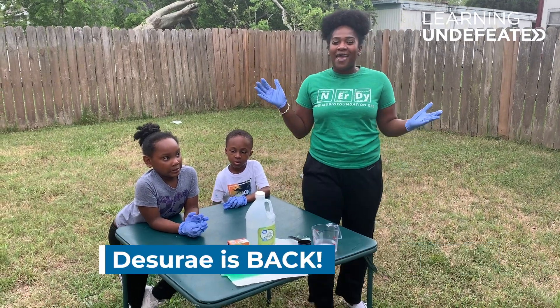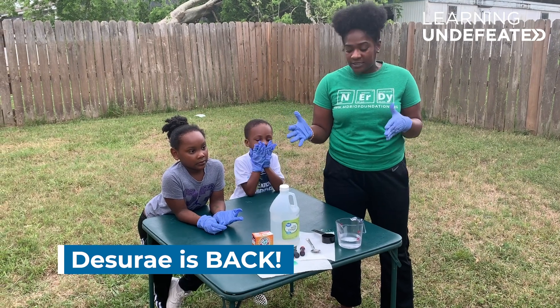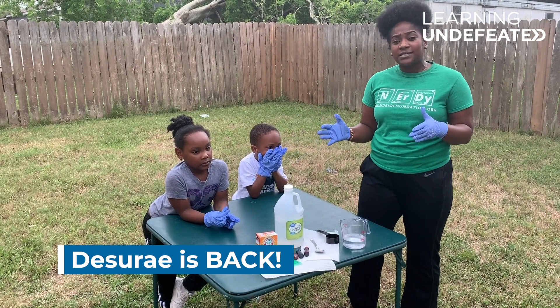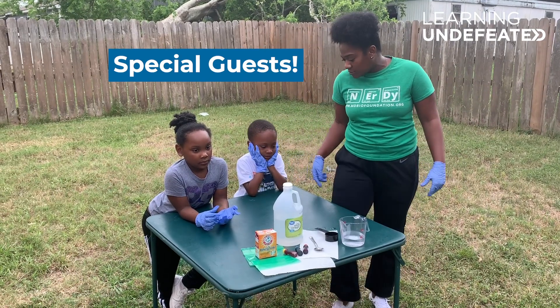Hey guys, I'm back. It's Desiree with Learning Undefeated, and I have another at-home science activity for you guys. But today, I'm not going to do this activity alone — I brought along two little helpers with me.